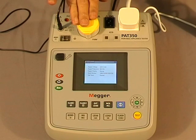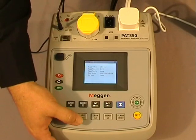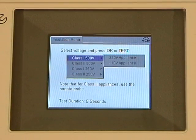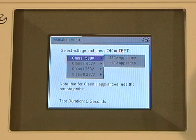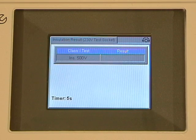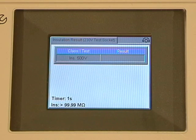For 110 volt, we again have 500 volt, 250 volt, class 1, and class 2 options. Simply by navigating through the screen you can choose which test you'd prefer to do. I'll choose class 1, 500 volt for a 230 volt piece of equipment and press the test button. The counter starts at five seconds — again that is user variable — and once the clock counts down we have our results.